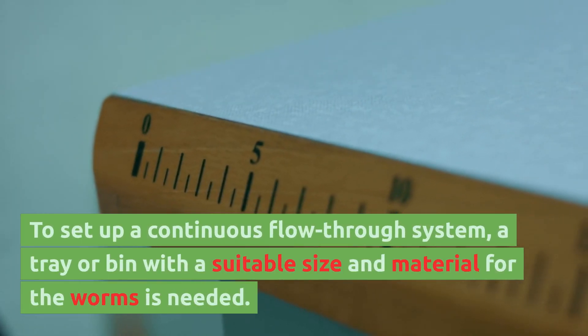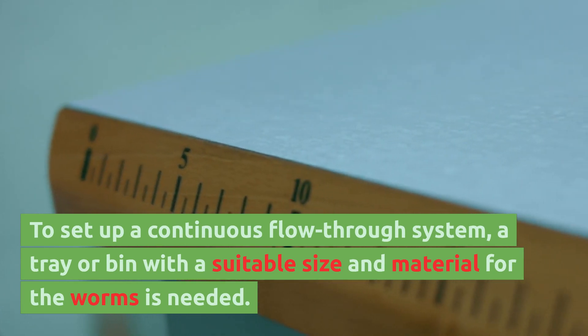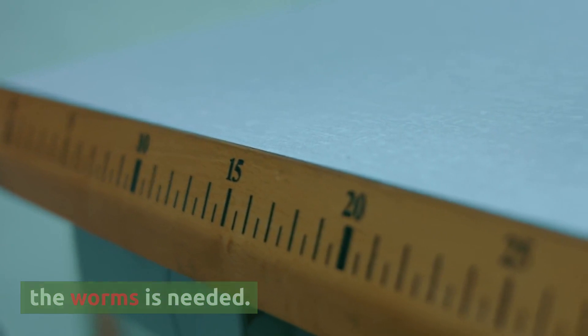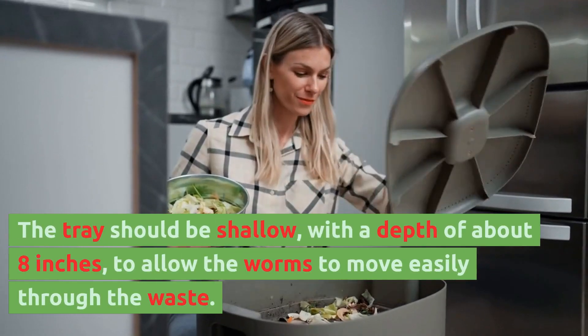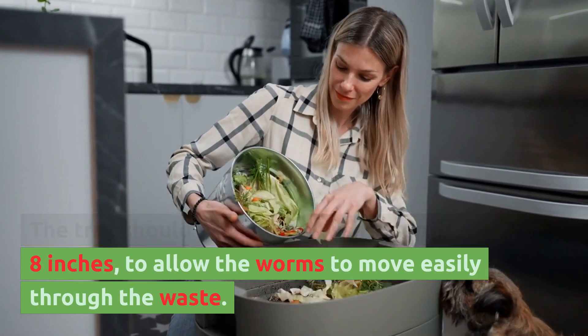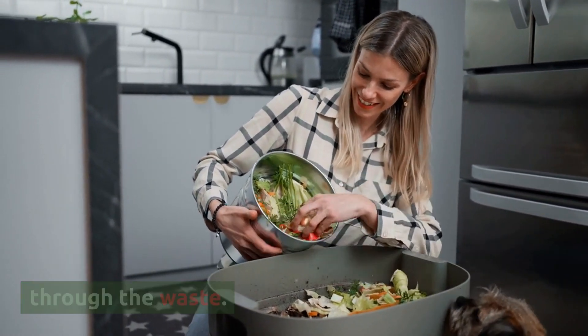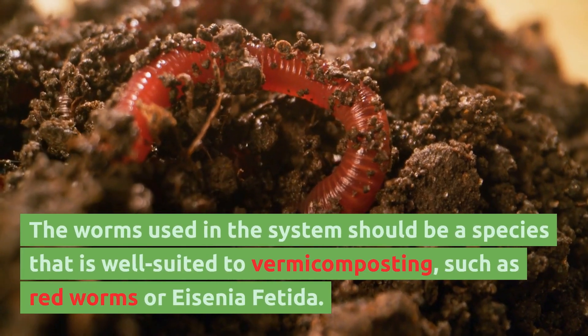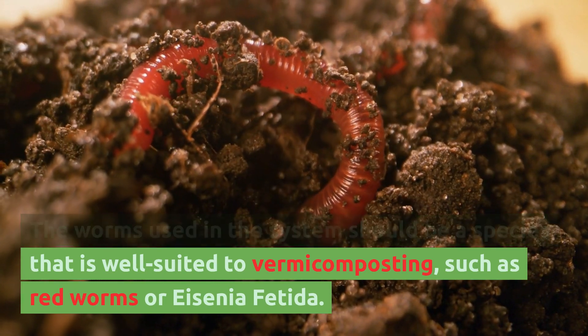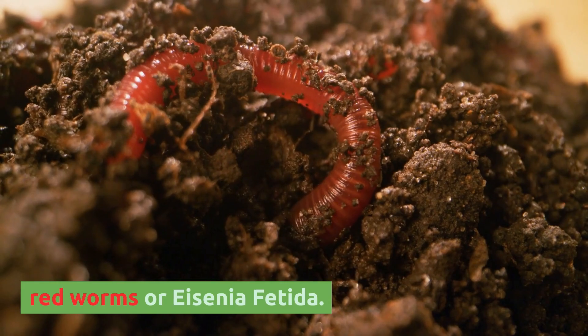To set up a continuous flow through system, a tray or bin with a suitable size and material for the worms is needed. The tray should be shallow, with a depth of about 8 inches, to allow the worms to move easily through the waste. The worms used in the system should be a species that is well suited to vermicomposting, such as red worms or Eisenia fetida.